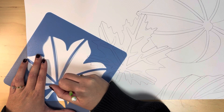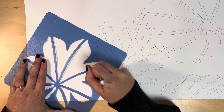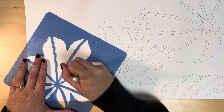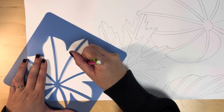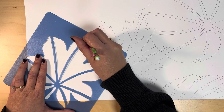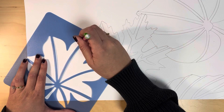When you're tracing the leaf stencils, make sure you hold down the stencil with your other hand to keep it in one place. Remember, you don't want to draw over leaves that are already on your paper. If the leaves are overlapping, just draw the shapes that you would see since one leaf would be behind the other.